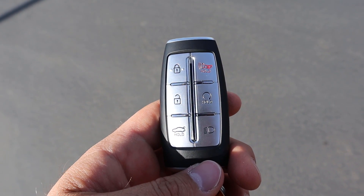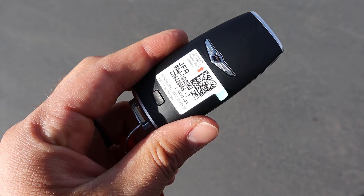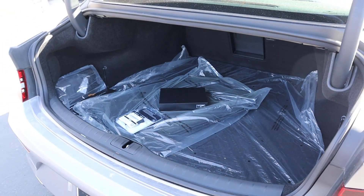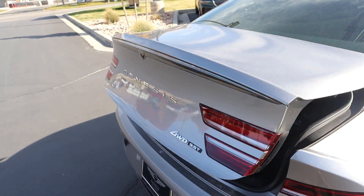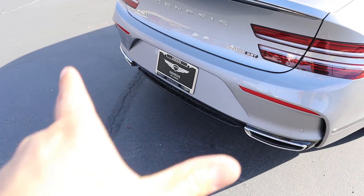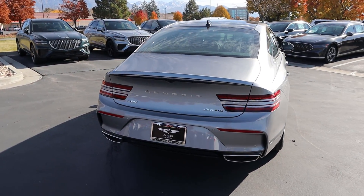Taking a look at the key fob, we have lock and unlock, trunk opening, remote start, lights, and the Genesis logo on the back. The cargo space in the G80 is quite spacious — not as big as the G90, but still really practical. There's a button to automatically lower the trunk lid back down, which is a nice touch. Pretty cool taillight design, parking sensors at the bottom, and I like the covers over the exhaust tips.